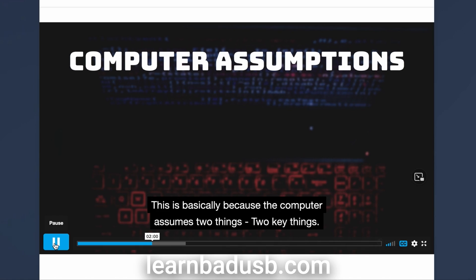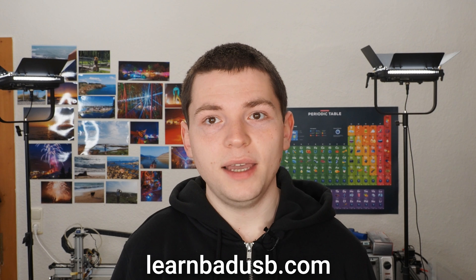Check out the website — there will be an example lesson as well. I'm looking forward to hearing what you think about this.